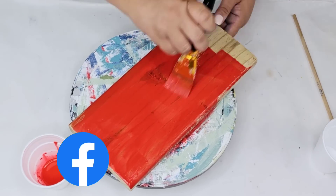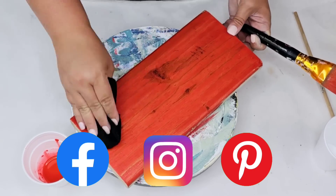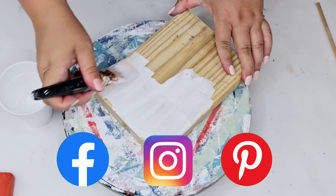I would love to connect with you on Facebook, Instagram, and Pinterest — I have those links down below in the description box, so make sure you check them out when you're done watching.